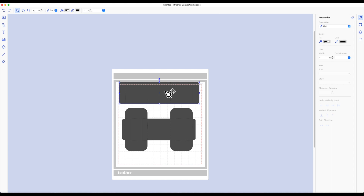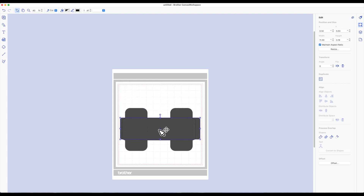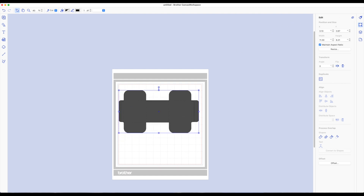Now if you click on the larger piece and go to your far right toolbar, the second icon down is your edit panel. You'll see the width of this piece is 11.30. I want to resize this so I can cut it out using 8.5 by 11 cardstock. Whenever you're resizing anything that has another piece that goes with it, you want to make sure you're resizing both pieces together. Take the top piece and bring it down so it's overlapping the other piece, then highlight both pieces and right-click and choose 'Group.' Go back to the edit panel — you'll see our width has not changed; it's still 11.3.